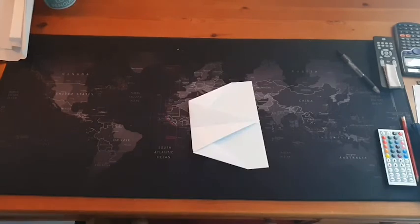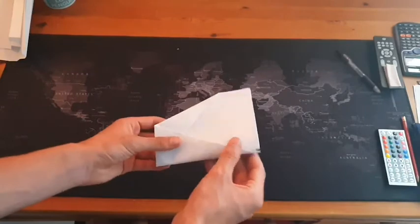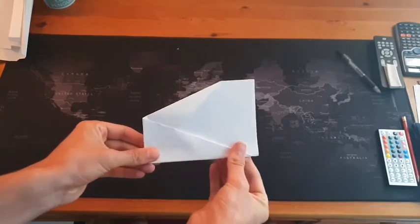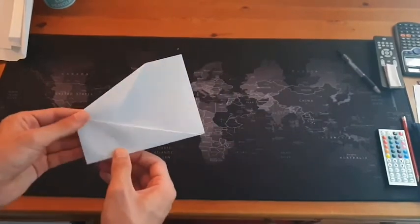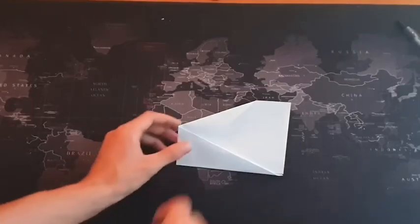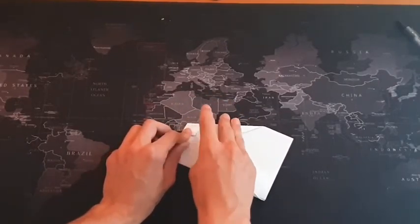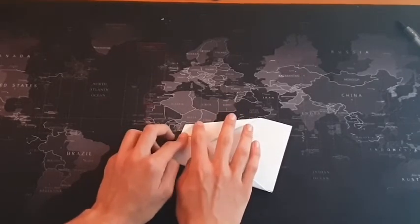Now that you have your part folded in, you want to use the seam that you made earlier to fold it in half, making sure to flatten all the seams. So that it looks like that. Now you want to fold the small tips here inwards, just slightly.